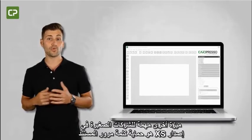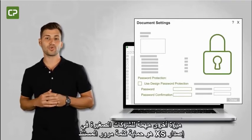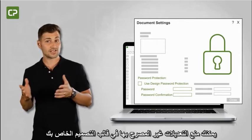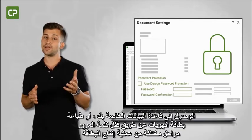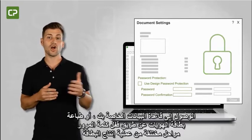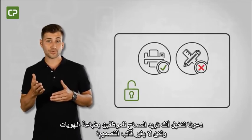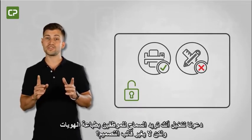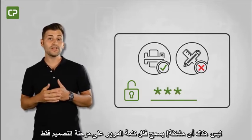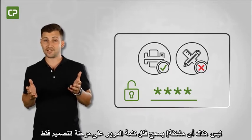Another important feature for small businesses featured in XS Edition is document password protection. You can prevent unauthorized alterations to your design template, access to your database, or ID card printing by password locking different phases of the card production process. For example, if you want to allow employees to print ID cards but not alter the design template, a password lock on only the design phase allows card printing without any undesired creative license.